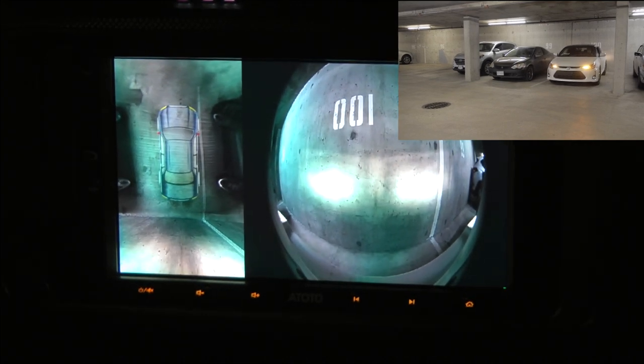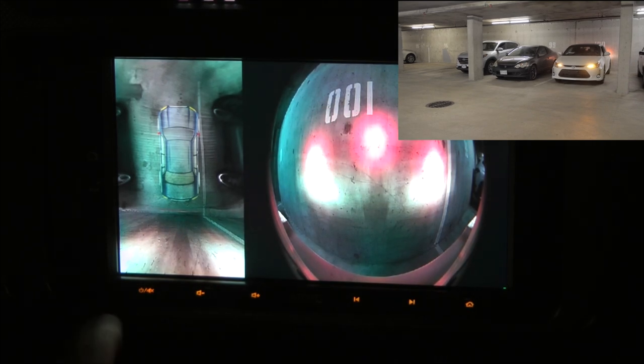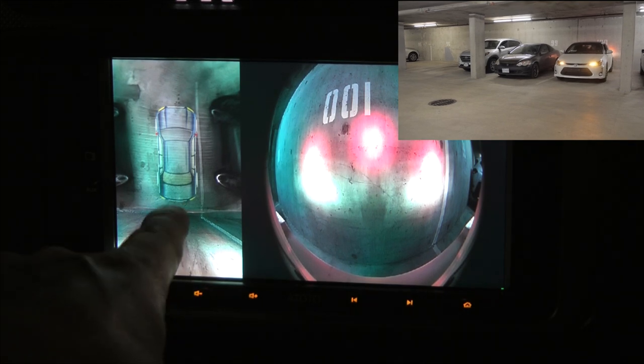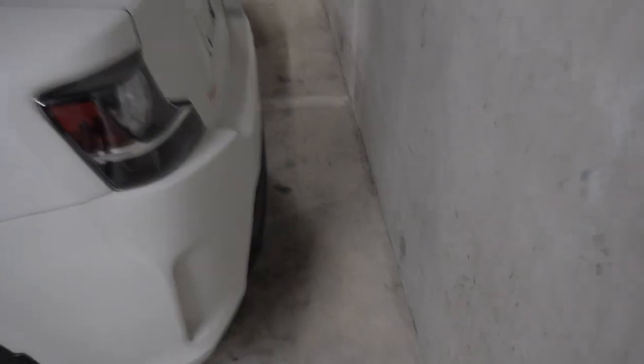Pretty cool. So I can get pretty close to the wall. This is approximately how much space we have left between the virtual vehicle and the wall, and this is how much space is left in real life.